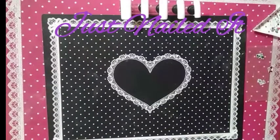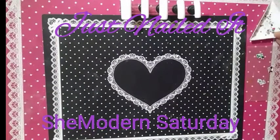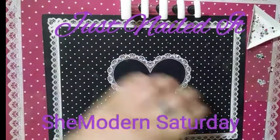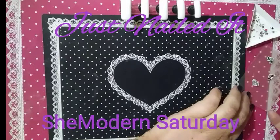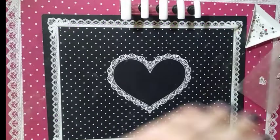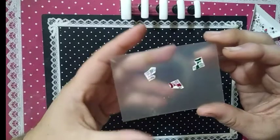Hello, this is Cherie for Just Nailed It, and this is She Modern Saturday. This week we are going to be playing with — because it's now the Christmas season, Thanksgiving is over — and that is the start of our Christmas holiday.